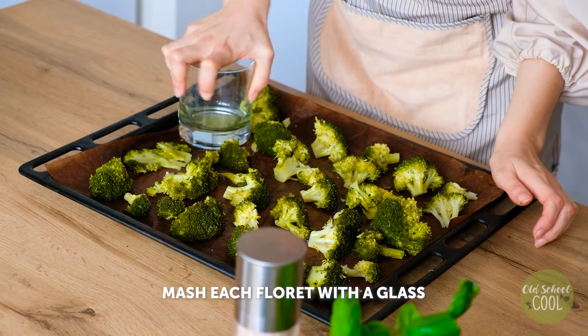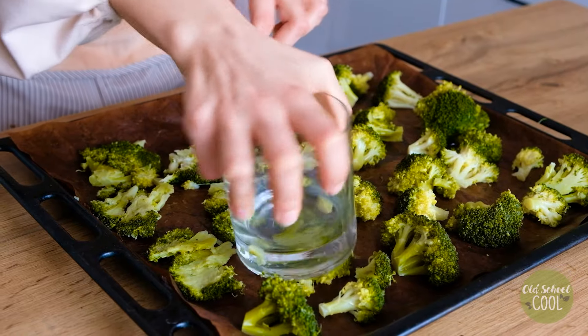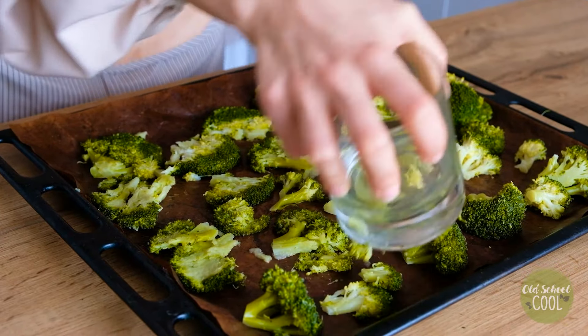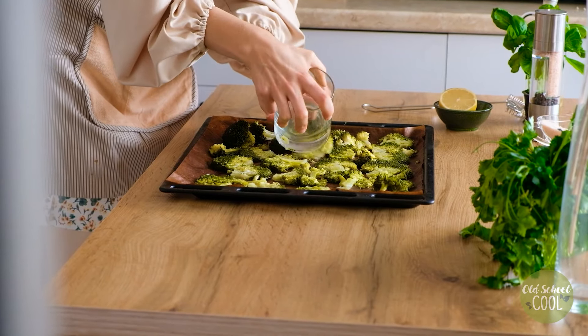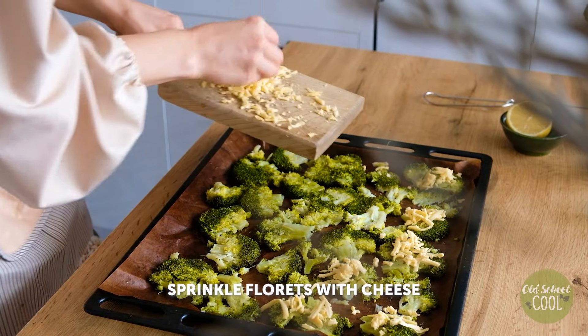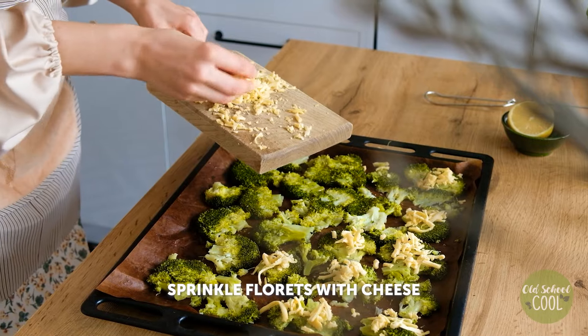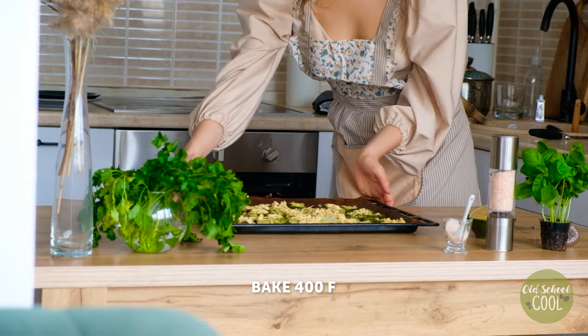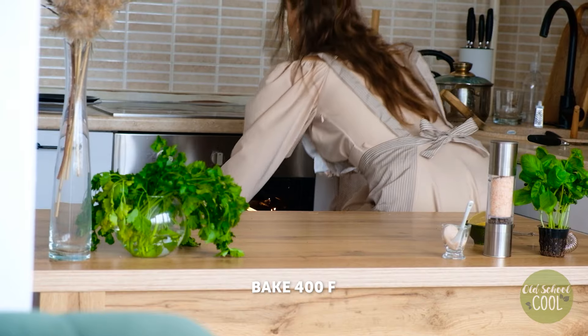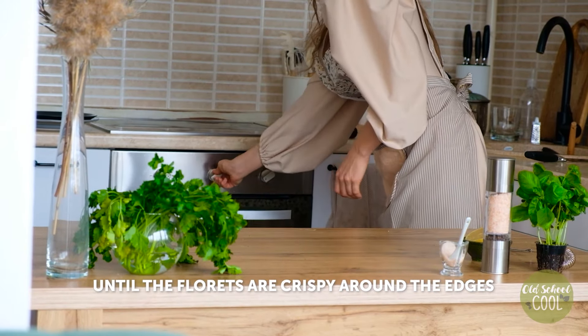Gently press down on each broccoli floret to smash them. If they stick, gently lift them using your hands or a spatula. Generously sprinkle freshly grated cheese over each floret. Place the baking sheet in the oven and bake at 400 degrees Fahrenheit until the broccoli develops golden brown spots.